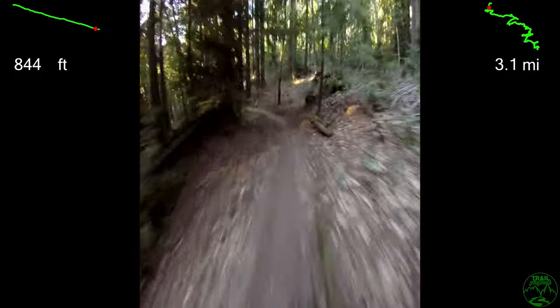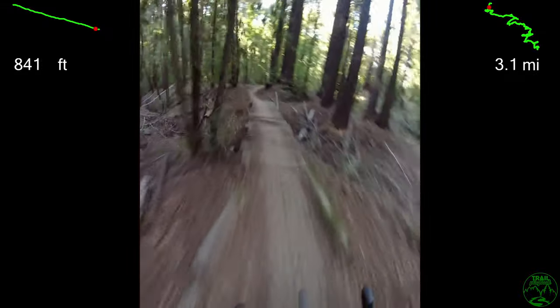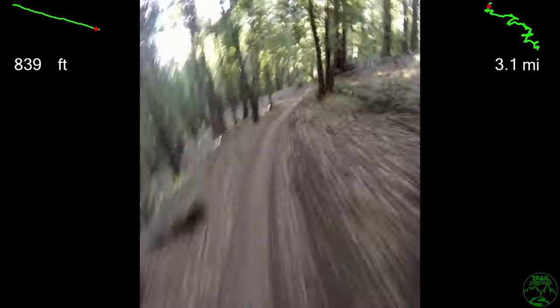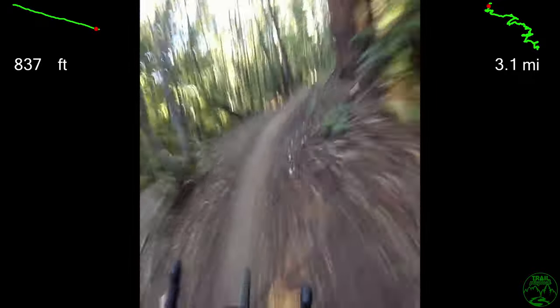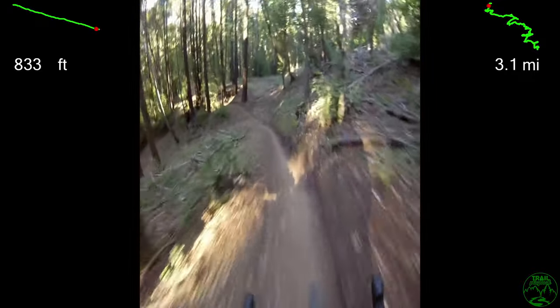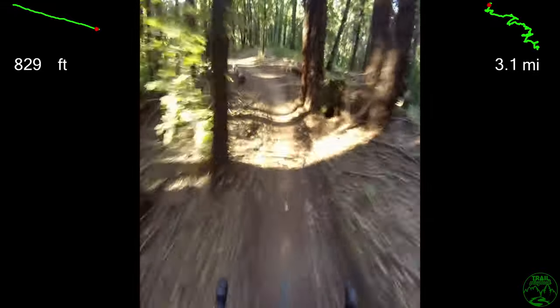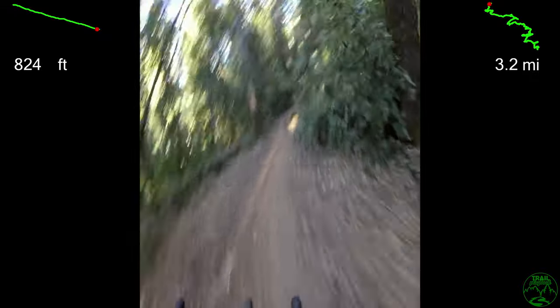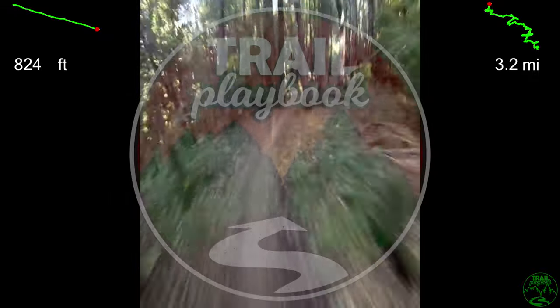Coming into some pavers and a plank bridge — the last few turns of Flow on a gravel bike. Thank you so much for watching. I hope this video is helpful as you think about Run What You Brung for running one of the Bay Area's top trails. Don't forget to smash subscribe and ring the bell to be in the loop for future Trail Playbook videos.